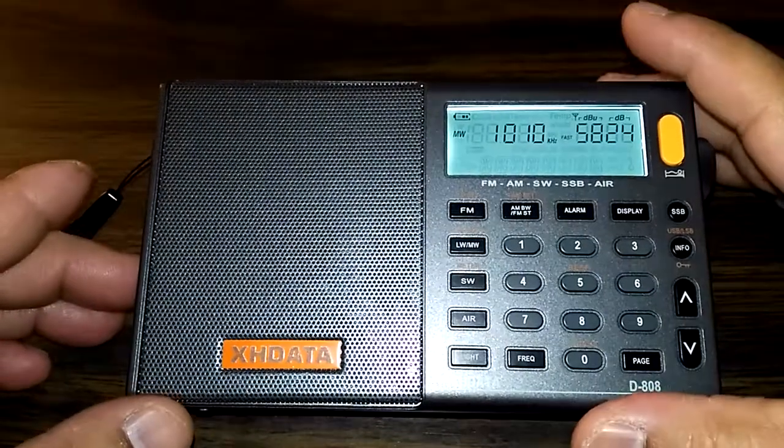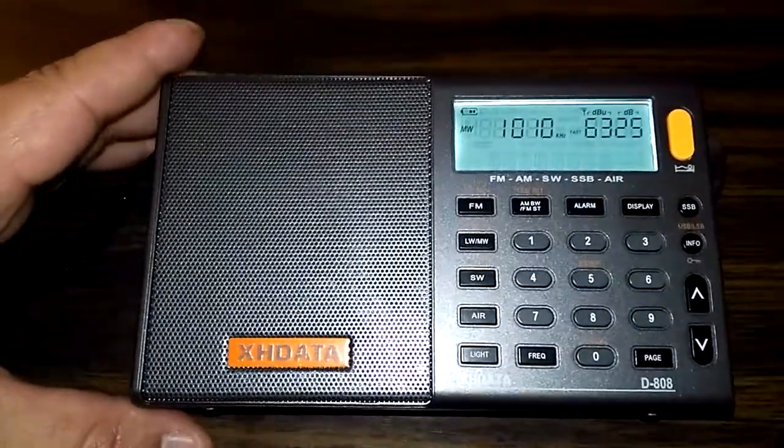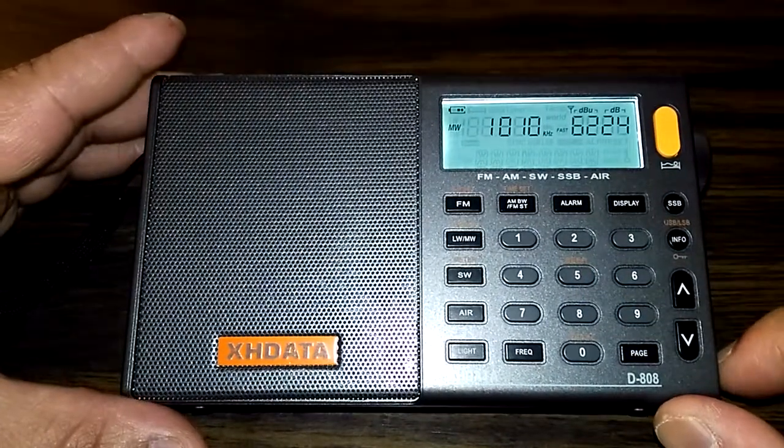Hey, what's up YouTube, I'm back with another radio video. Today I'm going to talk about this radio right here, which I bought back in January.